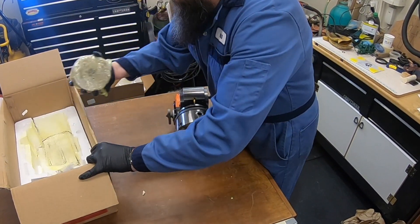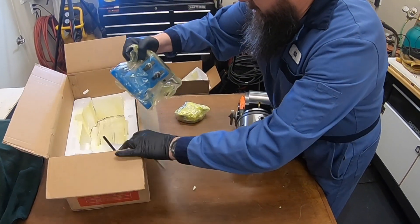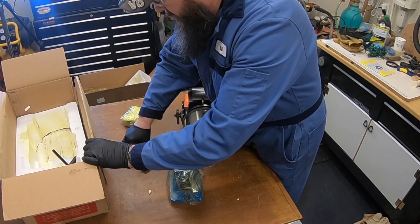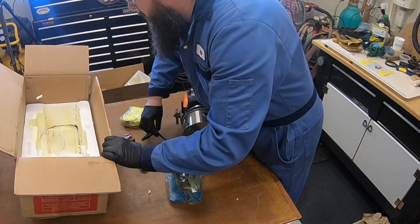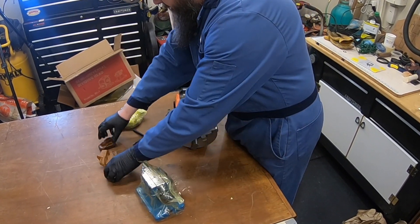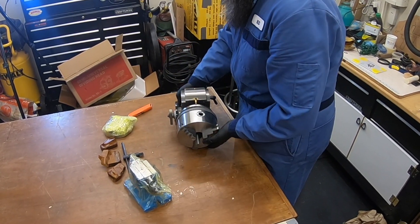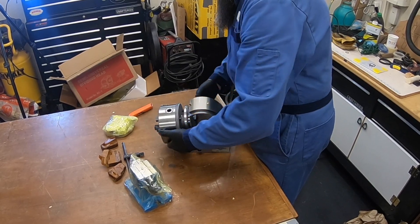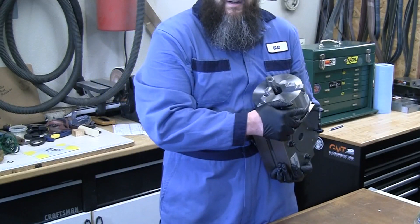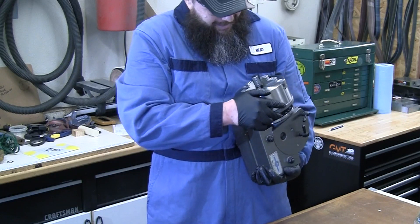Let's see. Some other accessories. Little twin brother. Spare jaws. There it is. What do you think? It's beautiful.